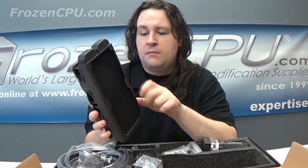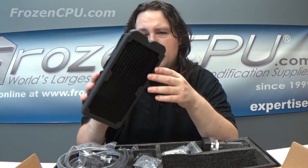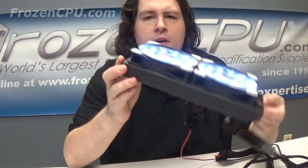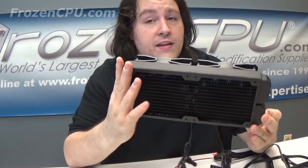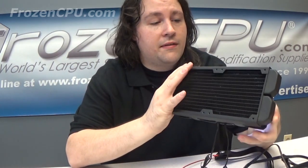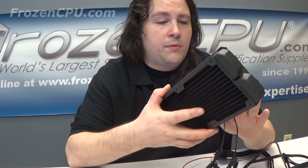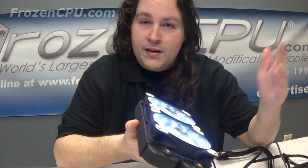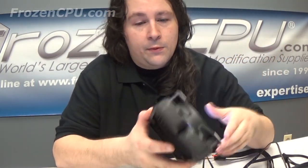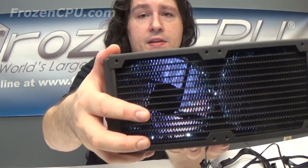The radiator itself is 240mm — pretty thick, looks like maybe 22 to 28 millimeters thick somewhere in there. You're getting some nice white LEDs — they come across on camera a little bit blue. These fans are extremely quiet; I literally hear almost nothing. In terms of airflow it's pushing air through the radiator for sure, probably not the biggest static pressure fan out there, but I really like these white accents on the rubber dampeners on the fans.